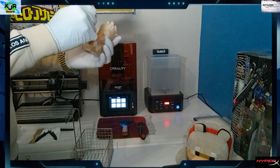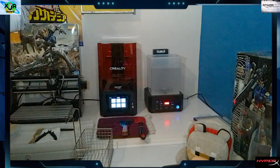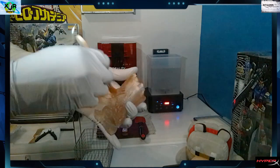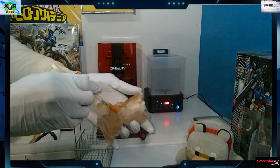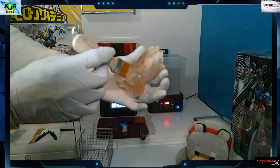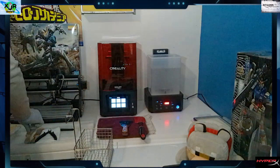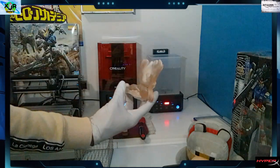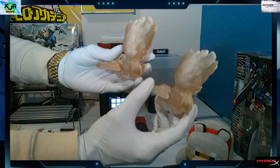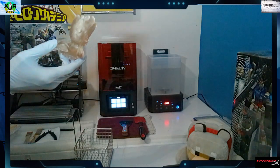Really get in there with the brush and take your time with these steps — especially brushing and making sure we remove all leftover debris from our wash. Looking good. Let's bring out our other baby Groot that we did previously and put these guys together. Now let's go ahead and cure the one we just washed so we can get it prepped for paint as well.